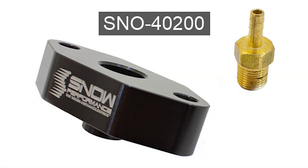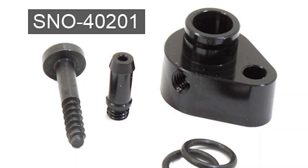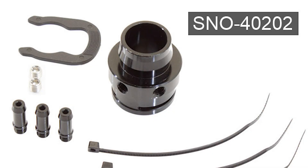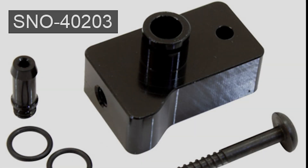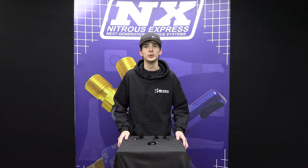This boost tap is for an N20, N54, and N55 BMW. The boost tap you are looking at right now is made for a V48 BMW. And this boost tap is for a TFSI VW/Audi. The last boost tap we have available is the EA888 VW Audi boost tap. We are also currently developing other boost taps which will be available soon on the Snow Performance website.